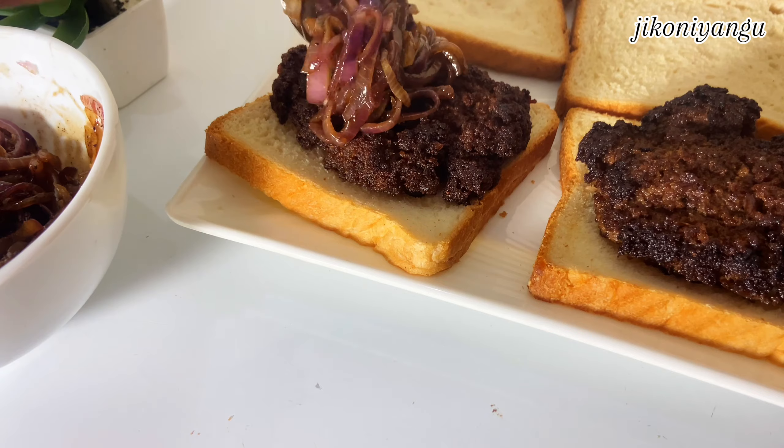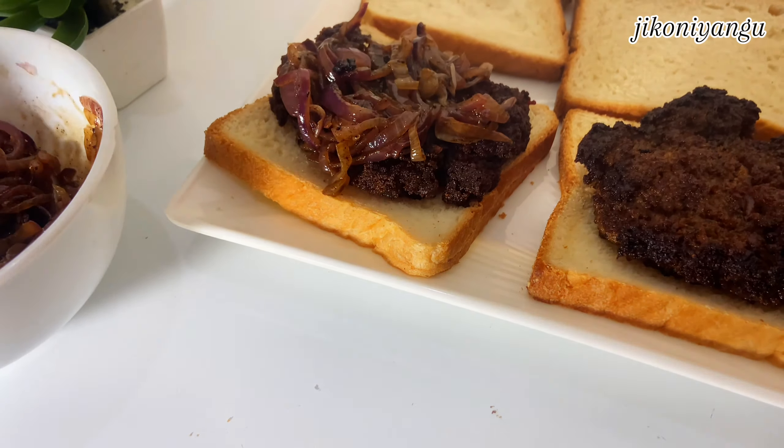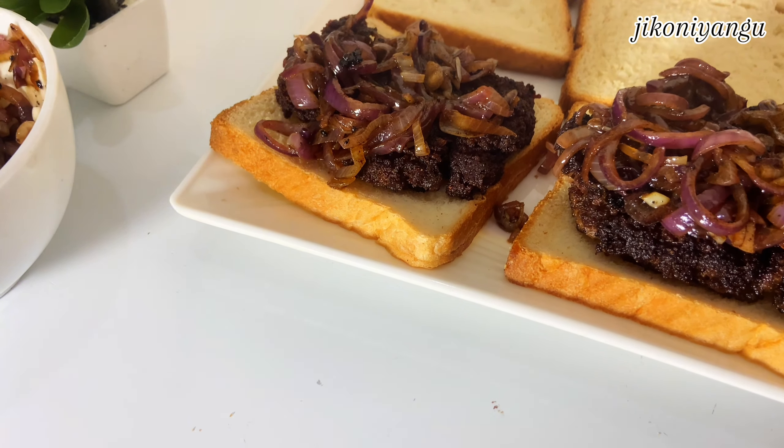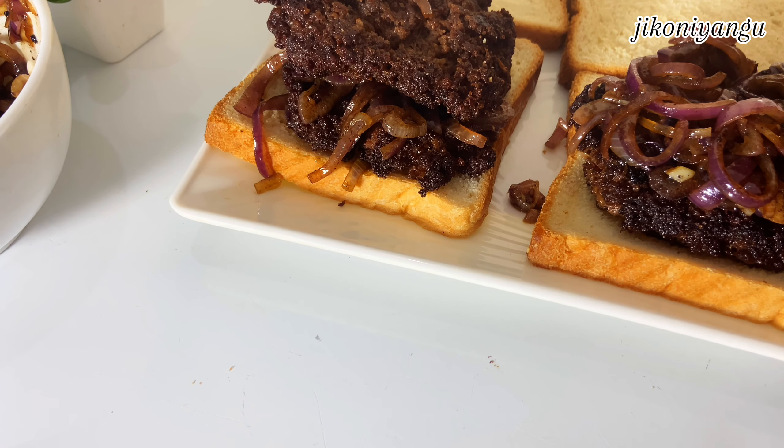If you've reached this far, please hit the subscribe button — it's free! Also remember to give this video a thumbs up if you've liked or learned something, and comment down below with your thoughts. Share with someone who would love to make this recipe. Now we're adding in lots of onions — this was really, really good. That's just how we've built up our burgers, and we top it off with onions again.